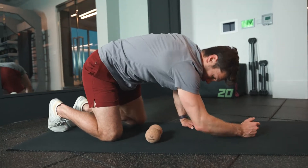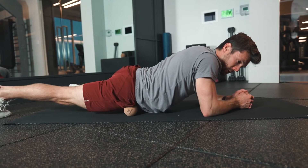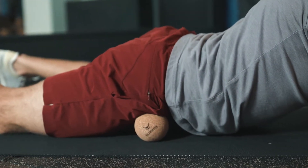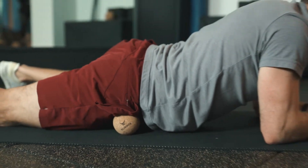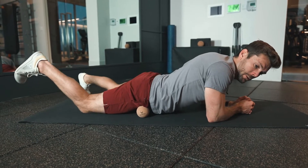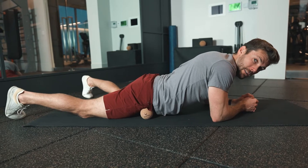A big one here is also to get that hip flexor. Place the front of your hip where your leg meets your torso, and just embrace it — leaning, rocking left and right — trying to find those sweet spots with a subtle rock. You can lift up to get a little more range if you'd like, really just shifting your body weight to find that sweet spot to help release that hip flexor.